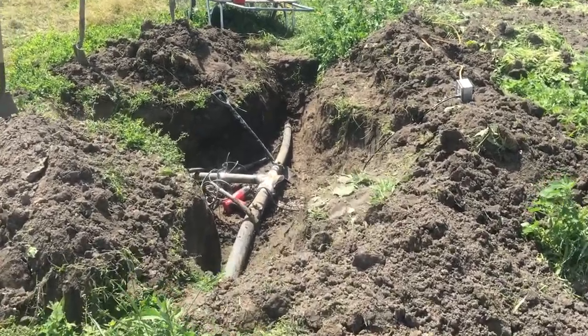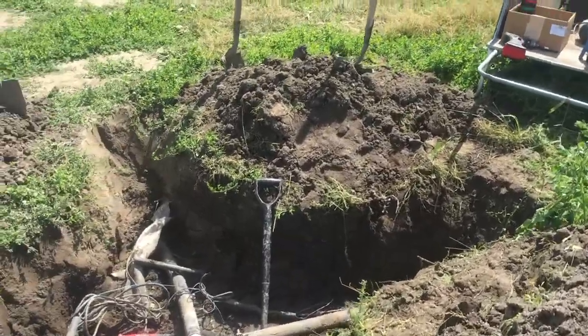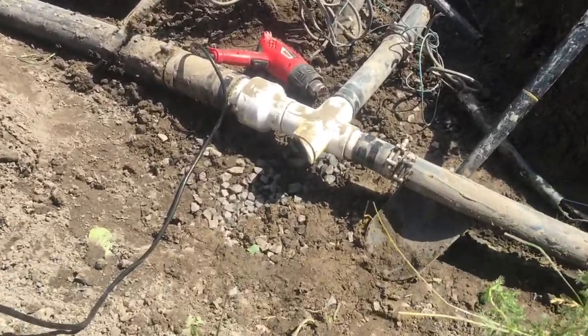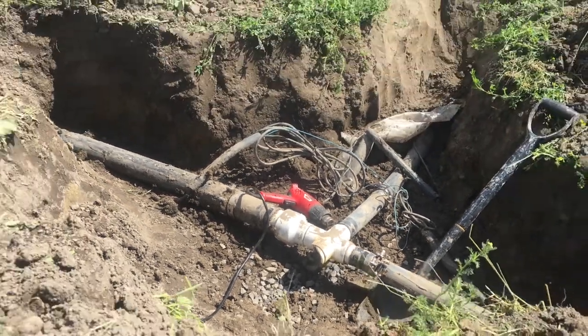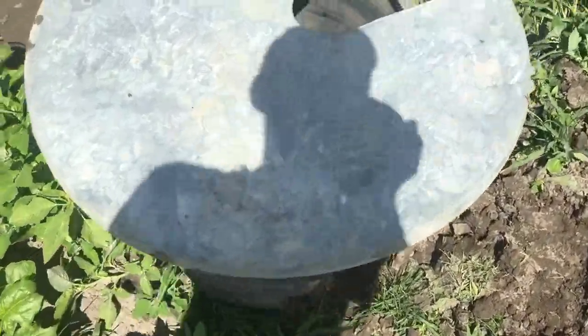Howdy folks. Got an unusual solution to a plumbing repair problem that I wanted to show. This is a broken subsurface irrigation distribution. Where that piece is broken off, usually it goes up towards the surface. It's not in a pit like this — it's in a hatch.